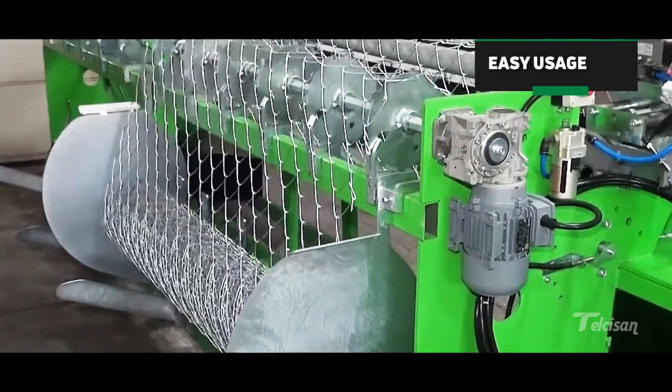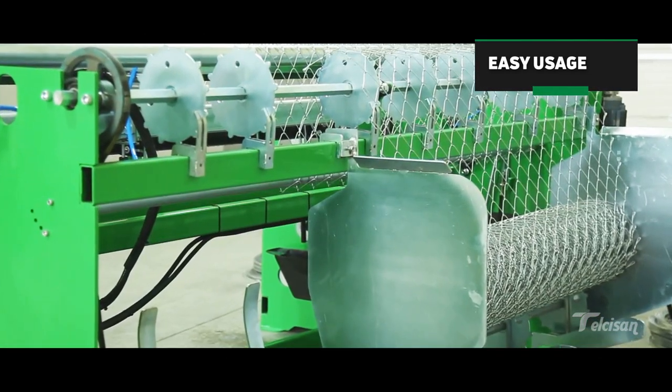Since the knitted wire is rolled at the exit of the machine, it is ready to be transferred to the customer.